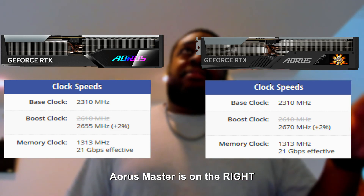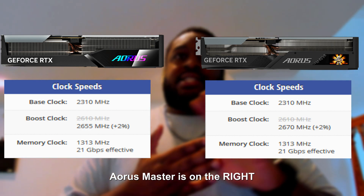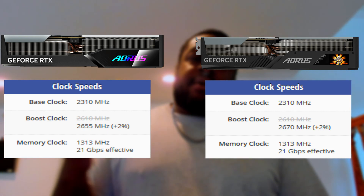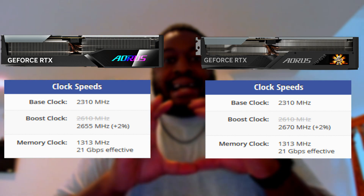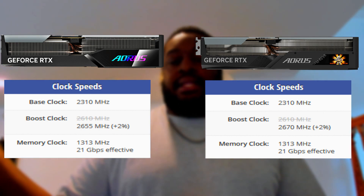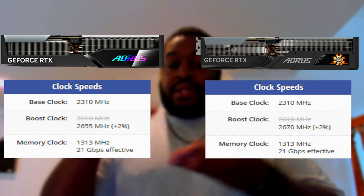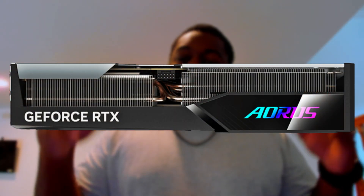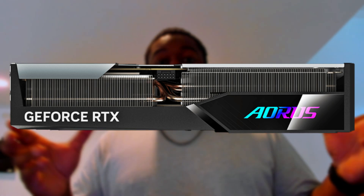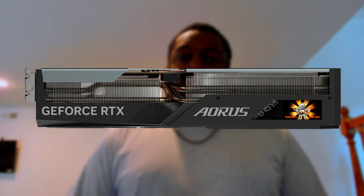The out-of-the-box boost clocks are around 2655 MHz for the Elite versus 2670 MHz for the Master. If the LCD screen is what drew you to the card and the body looks the same, just make sure you're getting the Master and not the Elite. The Elite is a phenomenal card — it was a little bit taller but not longer when I stacked them side by side, and I believe that's because of the LCD screen. Spend that extra $30 and get the Master.